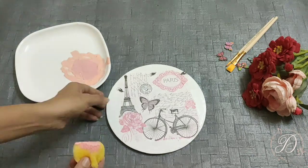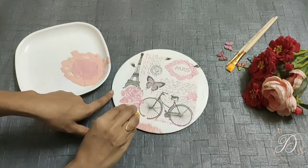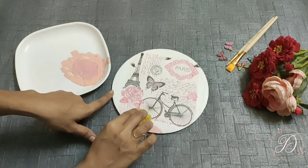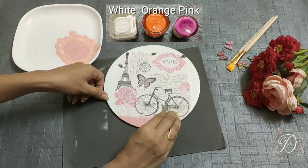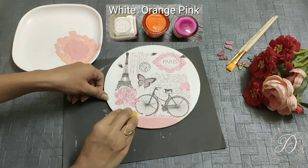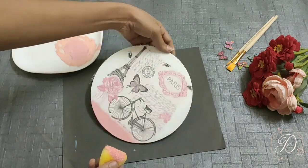Now the next step is color blending. I am using a light pink color. To get this desired color, I have mixed white acrylic color with a little amount of orange and pink acrylic colors. Now I am applying the color with the help of a sponge around the napkin.